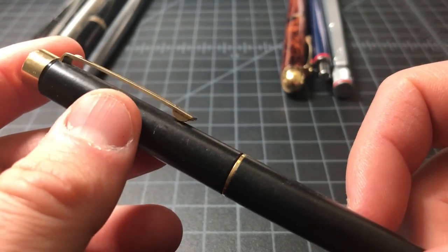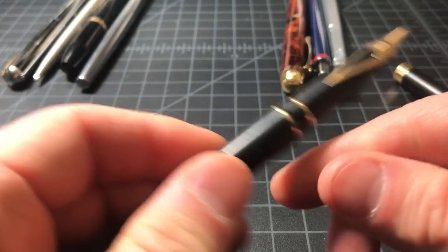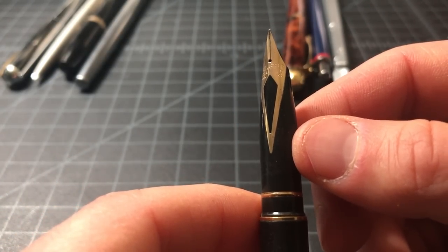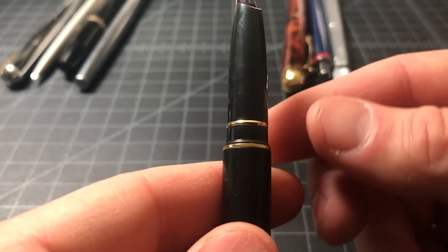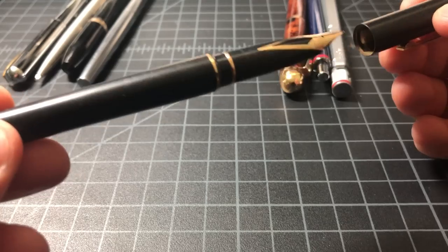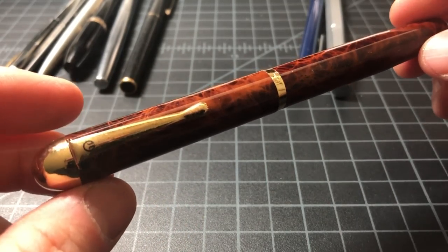Not quite sure with this one — okay, you can just make out that it's a Schaefer. The clip would be more obvious if I knew Schaefer pens better. Looks a little bit like a Sentinel. The nib actually looks to be in pretty good shape — it says Schaefer 585, so that's a gold nib, 14k. The cartridge was left in there, which is never a good sign, but I'll give it a clean and see how it does. I'll put that one at ten dollars.